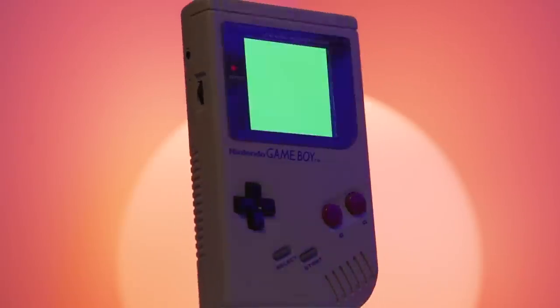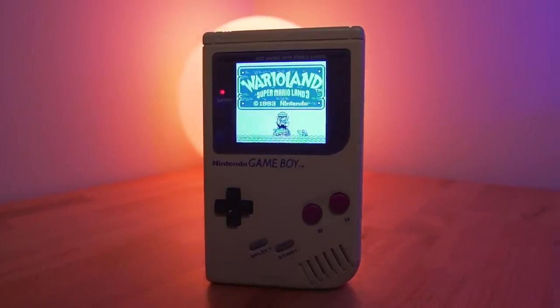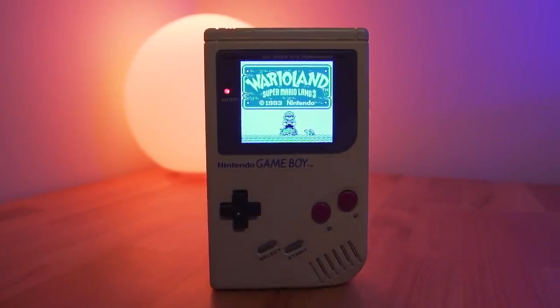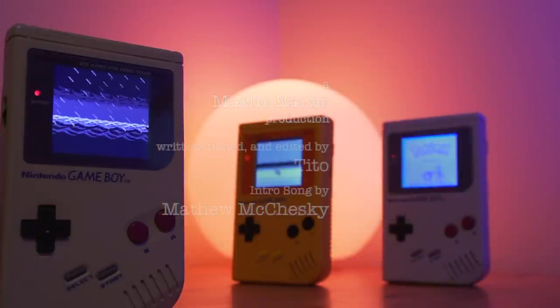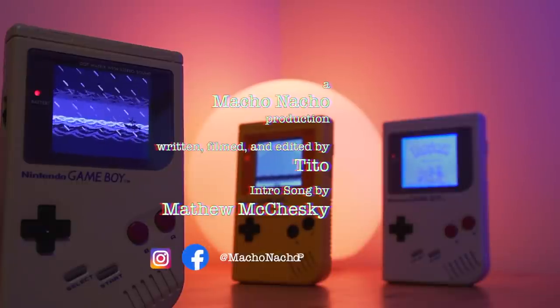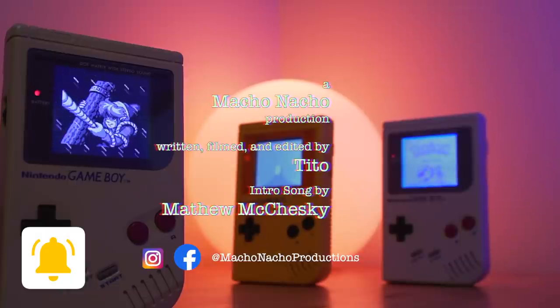Overall, I have to say I'm extremely happy with this kit, and I think it's currently the best option on the market if you're looking to backlight your DMG. So, what did you think of this new IPS mod for the DMG? For those of you with the RIPS version 3, do you think you'll be changing over to this new FunnyPlaying kit? I'd be really interested to hear what you all think — leave a comment below and let me know. I hope you enjoyed the video. If you did, give it a thumbs up and consider subscribing to the channel. You can find me on Facebook and Instagram at Macho Nacho Productions. I release content every Thursday, so be sure to turn on notifications.